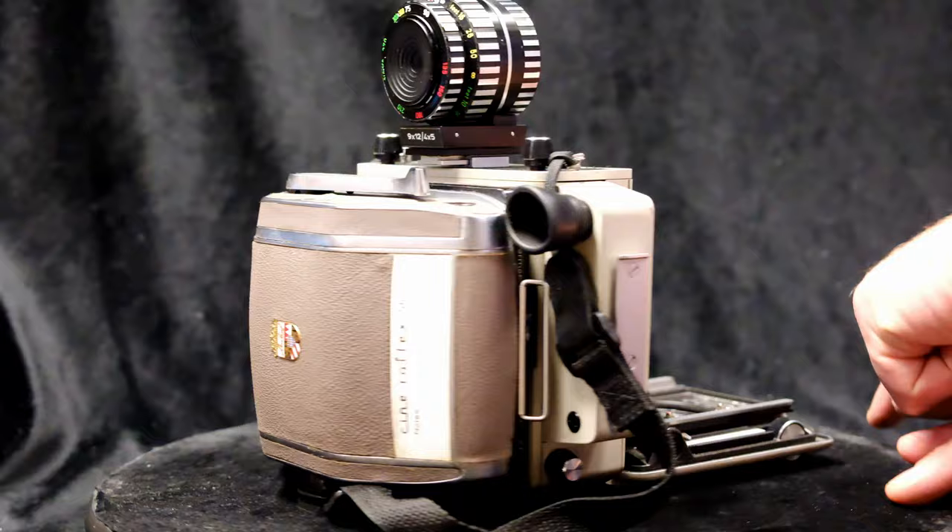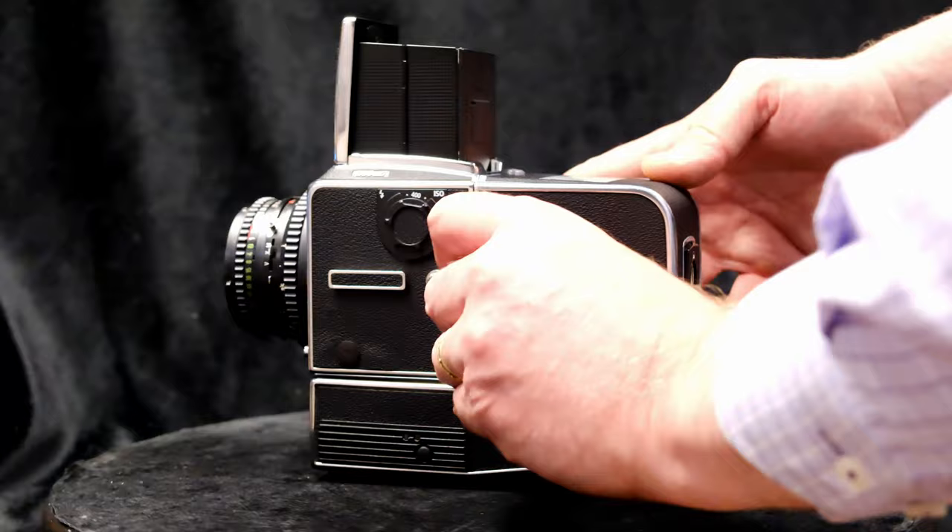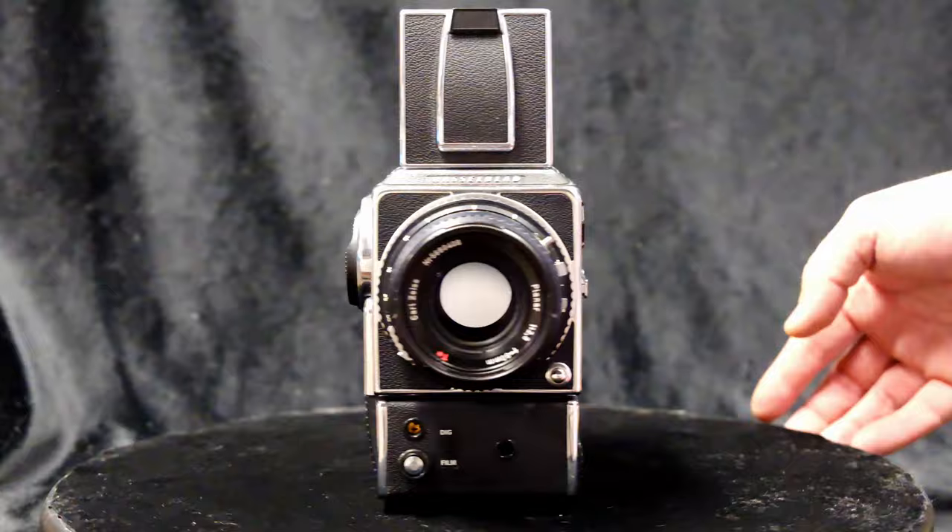And here's the Hasselblad 70 millimeter back, now installed on a 555 ELD motor driven camera. Removing the dark slide here — great looking setup.